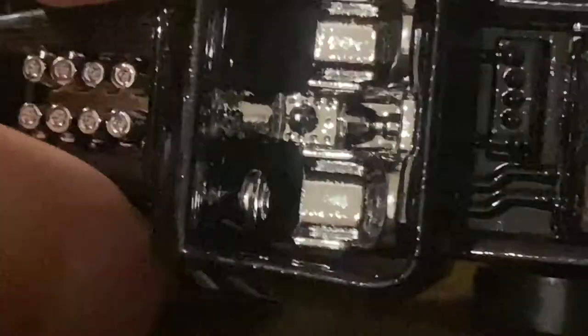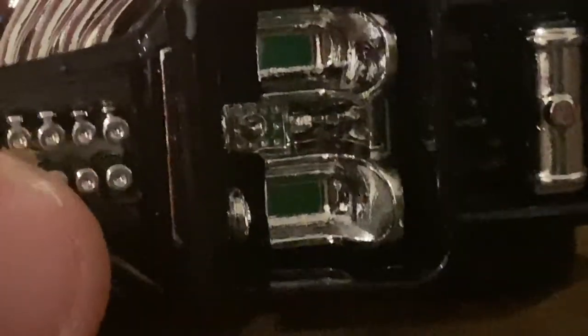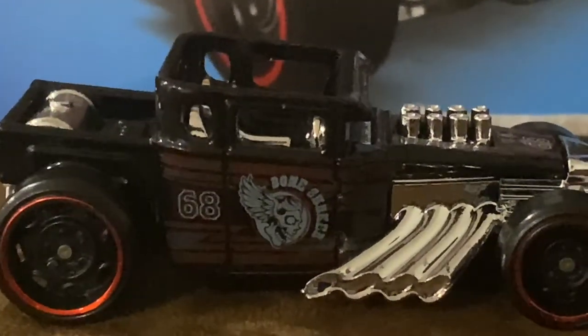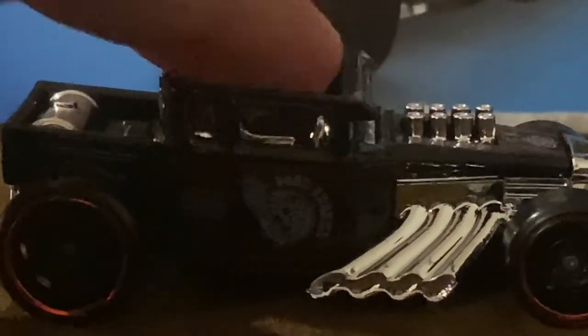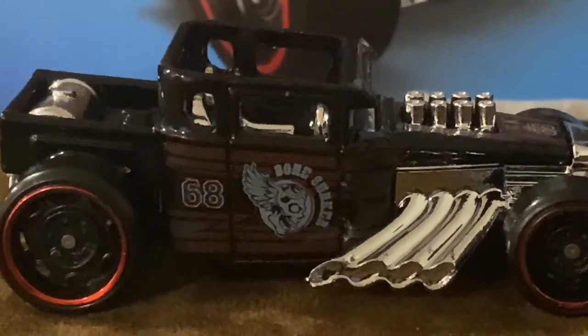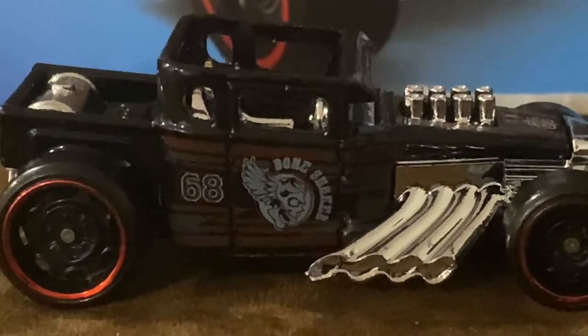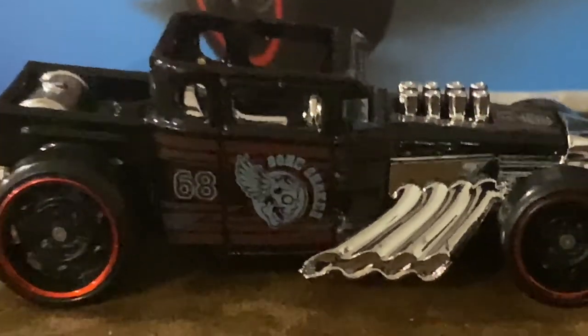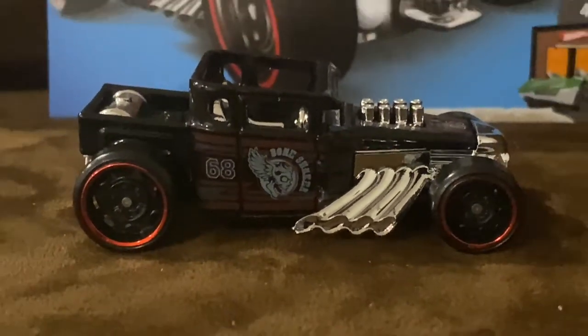On the wheels, we have red lines which look really good. We also have two seats right here, and it looks really amazing. Back in the day, Bone Shaker used to have a top, but nowadays Bone Shaker is now a convertible — or at least that's what I like to call it.